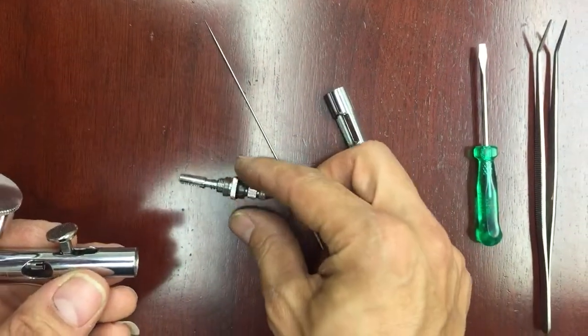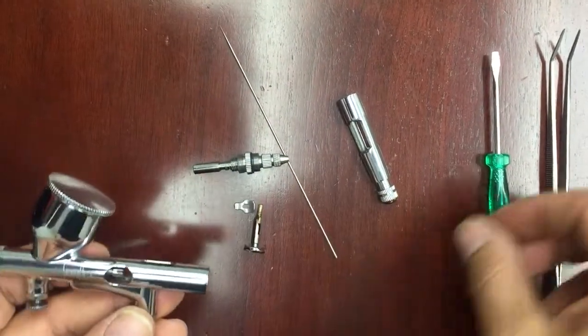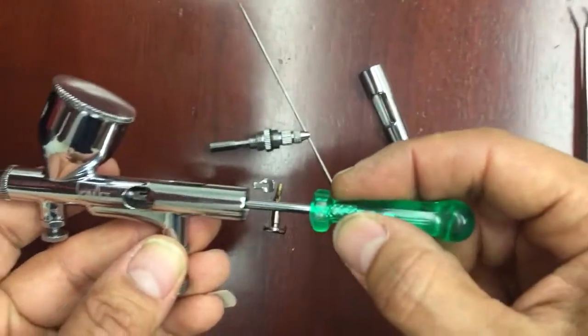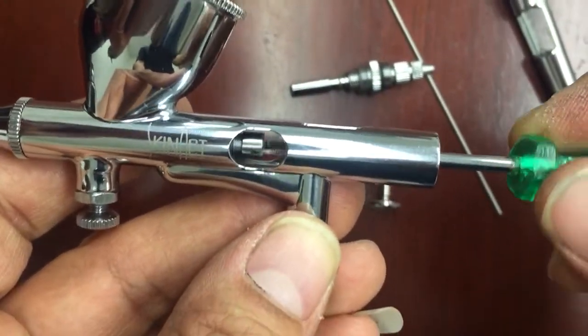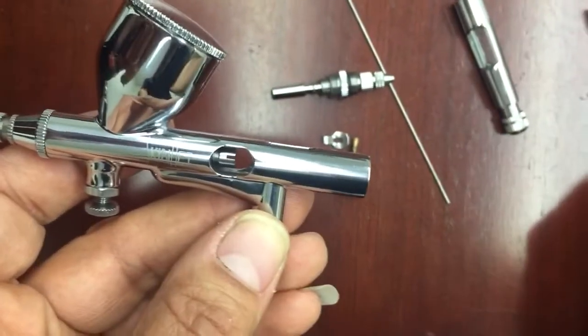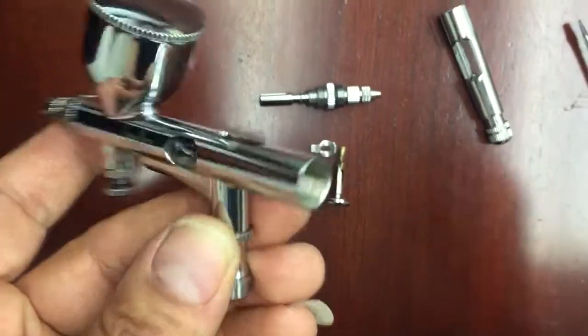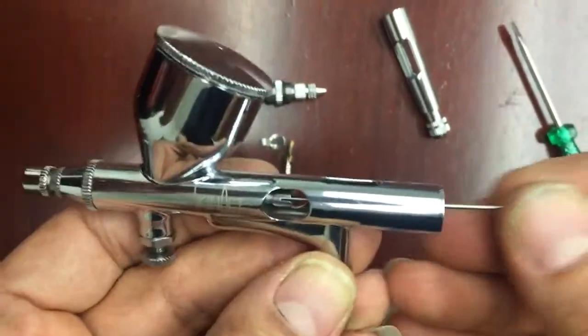Once you go ahead and take that off, carefully place it down, take the pin out, and what you would do is take the screw and tighten it in. You don't want to tighten it too much because then your needle would not fit. So just tighten it a little bit, and then you'll need to place the needle back into its place.